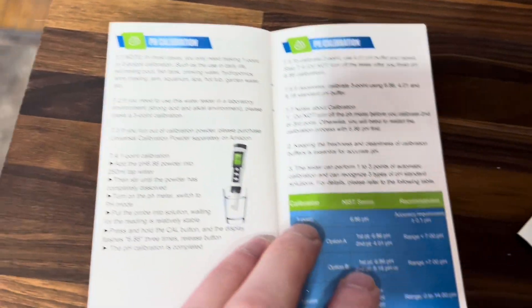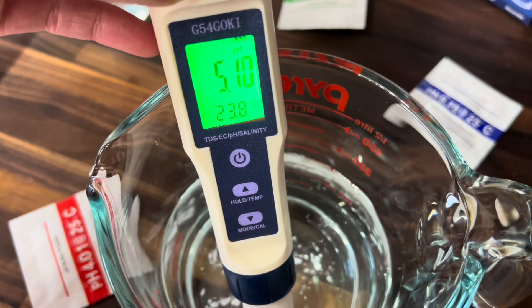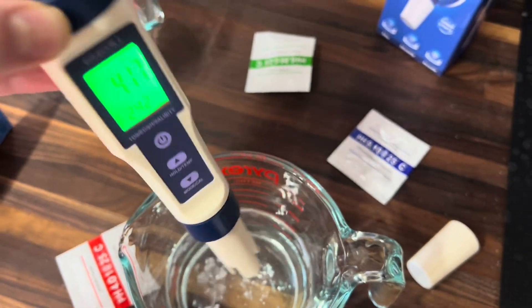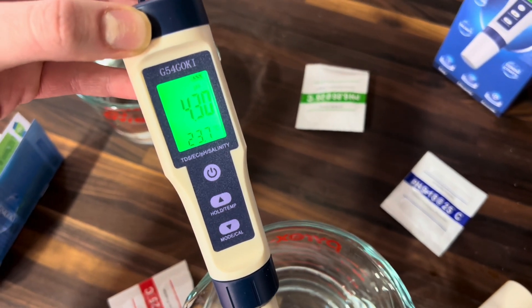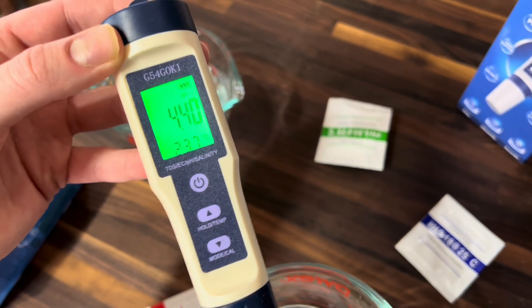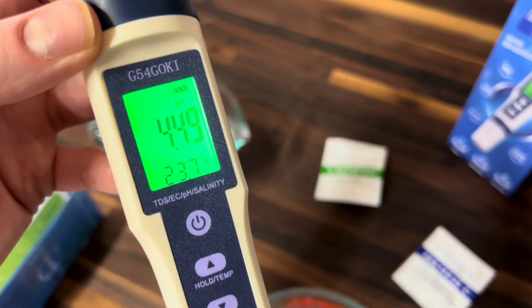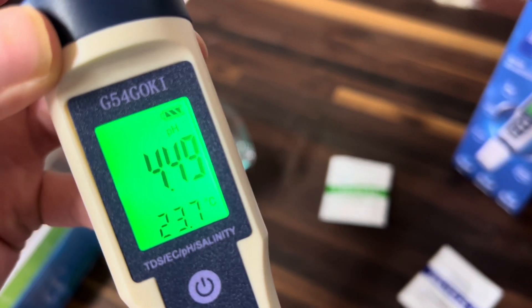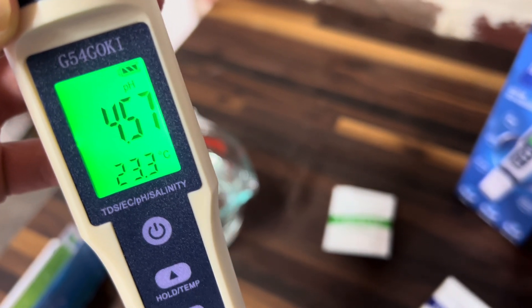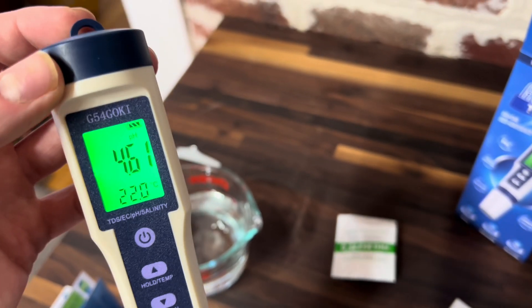I'm going to stop at the two-point calibration. The pH is reading 6.5, and if we take it over to the 4.0 buffer we'll see the pH drops down — we get a 4.1 reading. So as you can see, the tester is now calibrated. It might not be perfect since we didn't do all three points, but it is pH calibrated. I really like how there's a battery symbol at the top showing remaining battery life, and the temperature is easily visible on the display. That temperature readout is very important for aquariums, house plant water, and hydroponics.